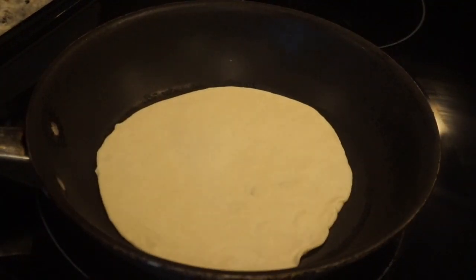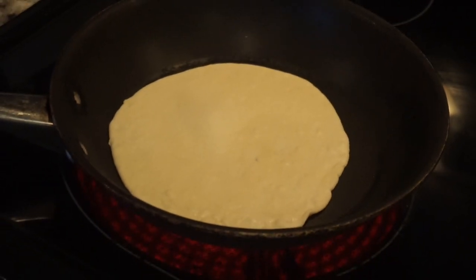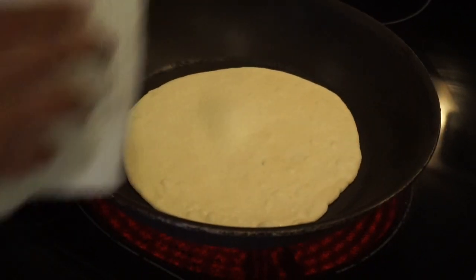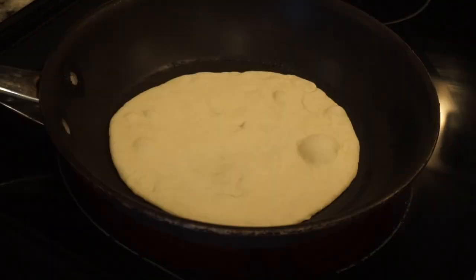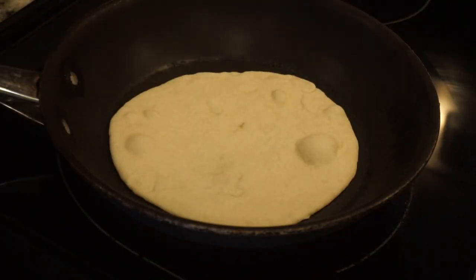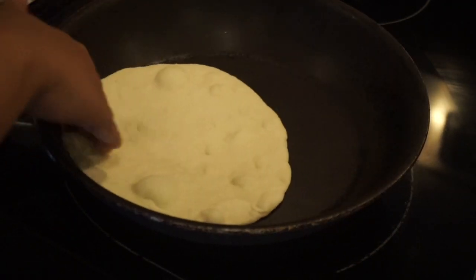Now I'm going to be cooking the tortillas in this pan. I keep my heat at about medium to medium-high, so it takes just a couple of minutes on each side. I flip it once I see that the bubbles are rising on one side, then I go ahead and flip it, cook the other side, and repeat for all the other tortillas.